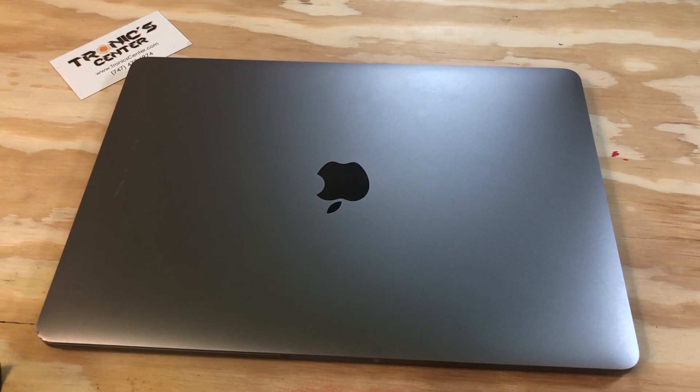Hello, geek and repair fan, welcome to another tutorial from troniccenter.com. Today we will show you how to change the trackpad force touch on the 13-inch MacBook Pro A1708 model.